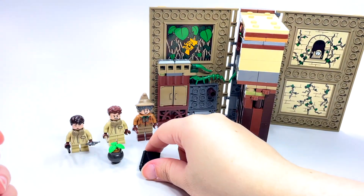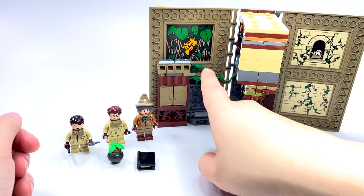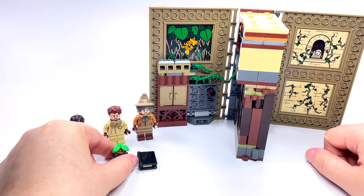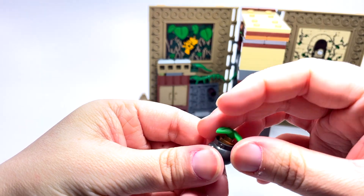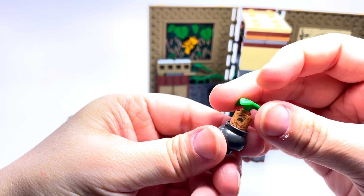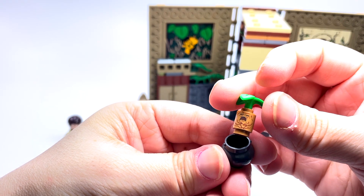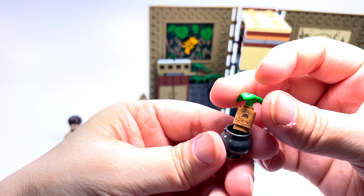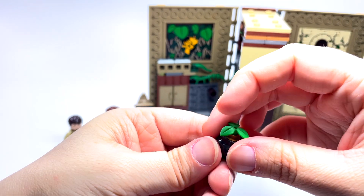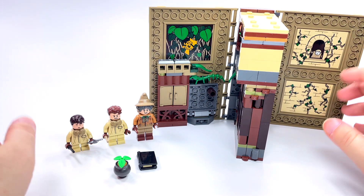As with each of the sets, there are stickers — big rectangular ones — and they're all awesome. We also get a little built mandrake in this set. I'm hoping for a molded one someday; a really cool molded mandrake would be spectacular.